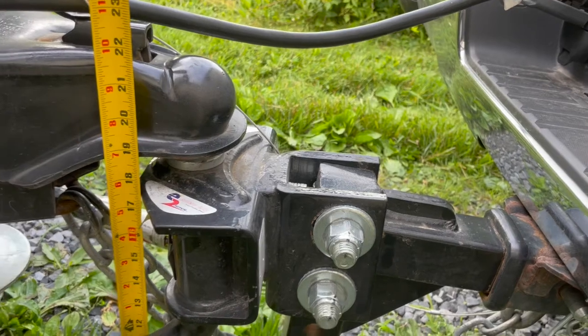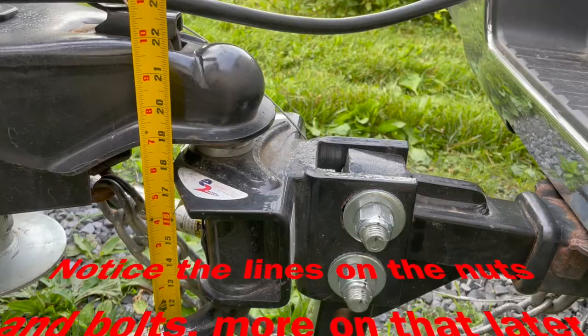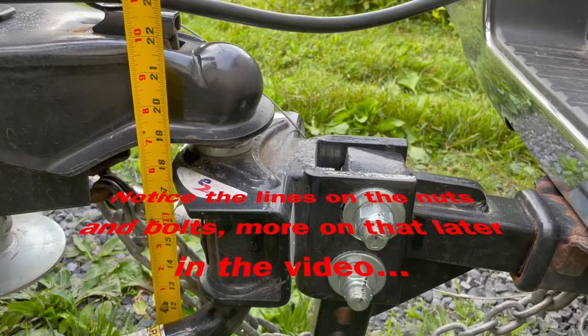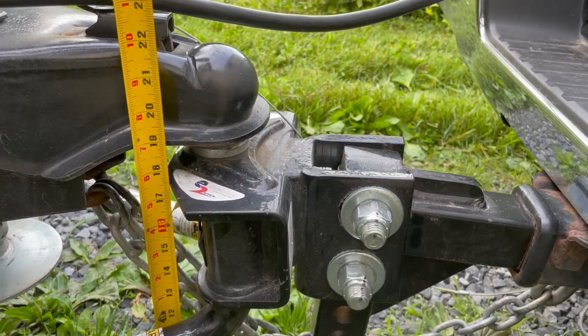Each truck is going to sag differently — a three-quarter ton is going to sag less. That measurement told us what hitch shank we needed to buy. The one we had was five inches of drop, and I wanted to make sure we had enough on the new shank to get the trailer level or nose down, because you definitely don't want the trailer to be nose high.